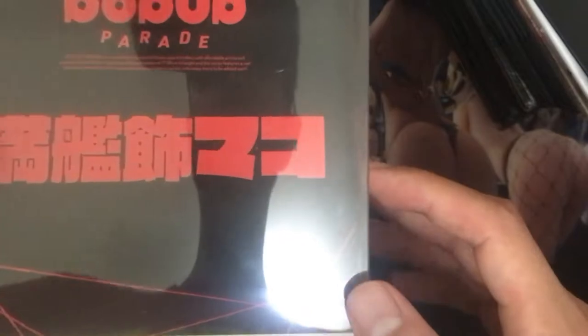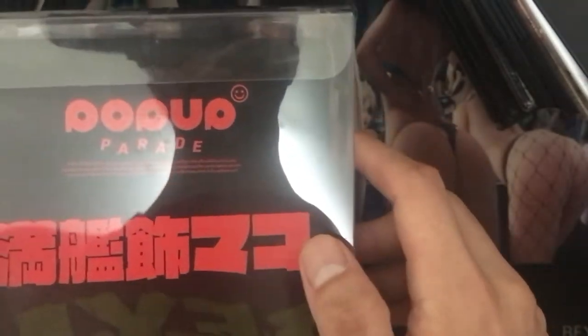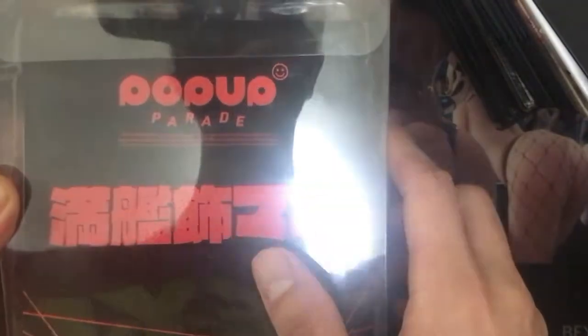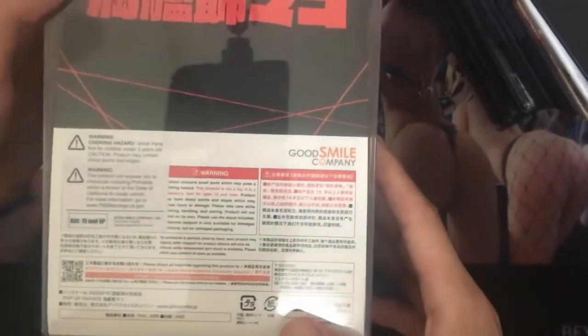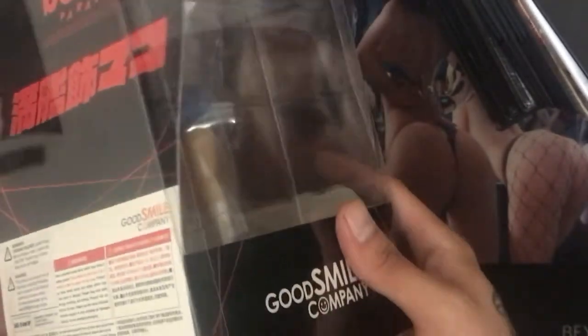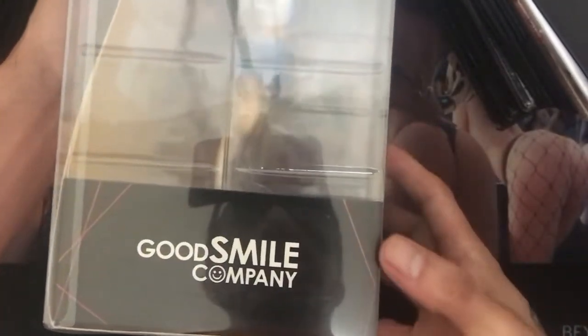On the back I can barely make it out — it probably says Good Smile Company back there. Then there are hazard markings and Good Smile Company logos on the sides in bigger text, and then just the regular Kill la Kill design lines. If you've seen the anime, you know what that's all about.